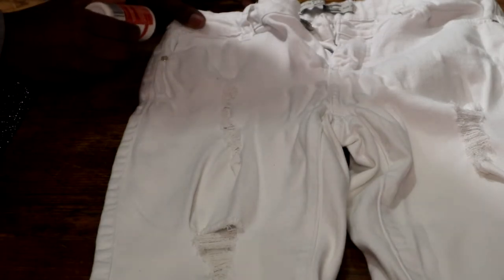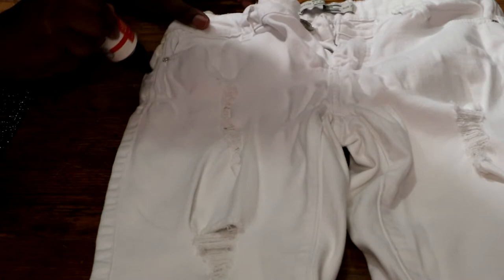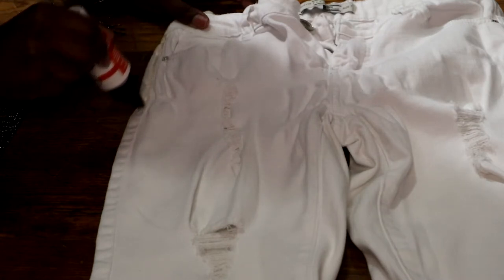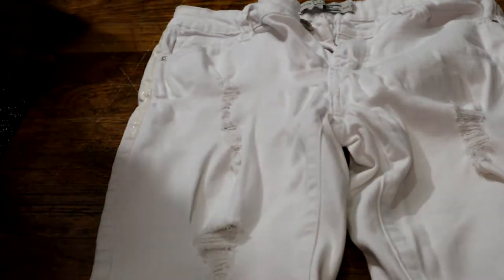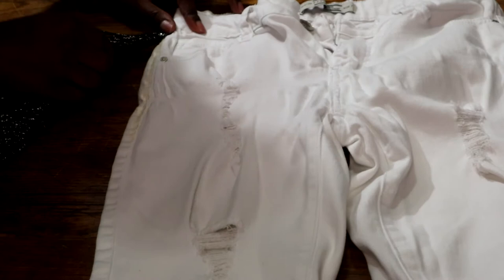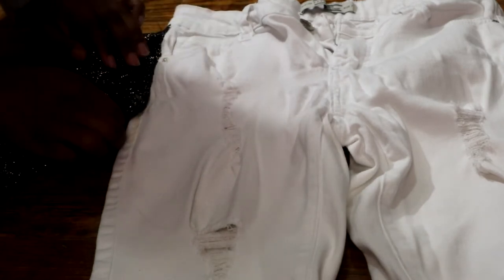First thing we're gonna do is apply the Tear Mender to the end of the pants. When you lay your pants out, you'll get a little buckle at the end where you see your seam and the back of your pants — that's where you want to place your glue. Then simply go in and place your fringe flat down on your pants.